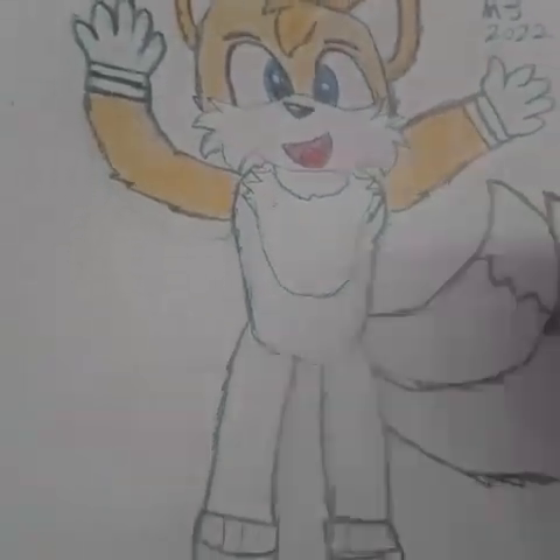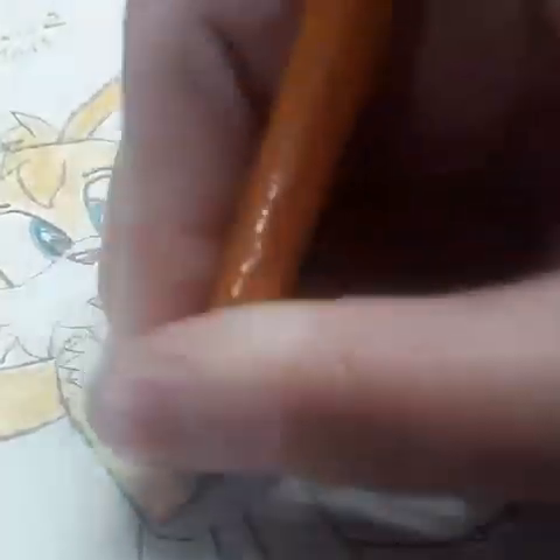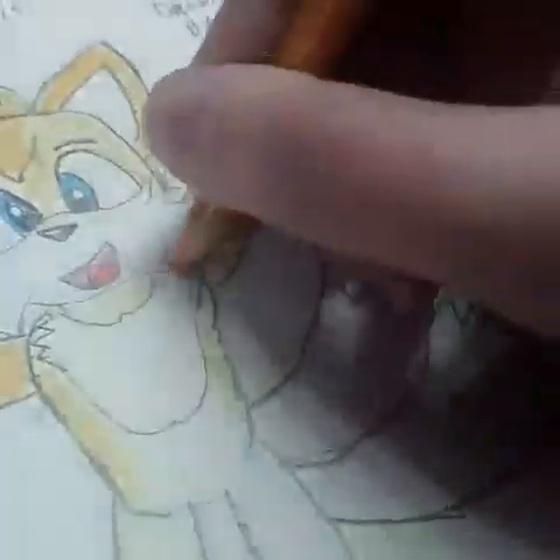There we go, he looks cute and friendly. People just don't want to be friends with Tails — that's what I want to know. Over here. Just lighten it a bit. There we go.